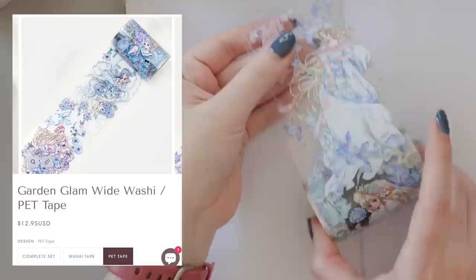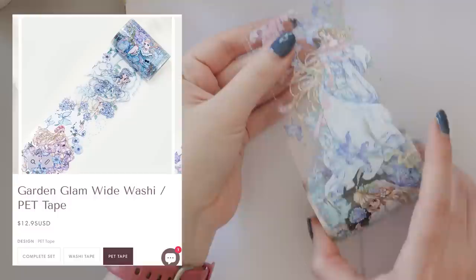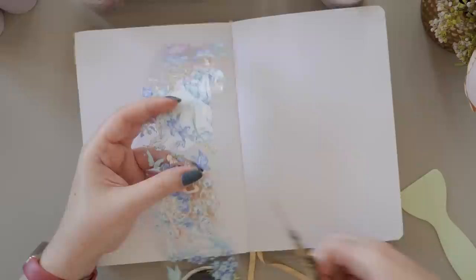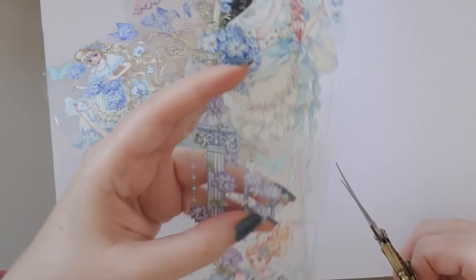Let's start with PET tapes, which is the section I have the most of here. PET tapes are the kind that are on a clear background — they usually peel off a clear backing tape layer as well. This one is called Garden Glam, and it comes in a PET tape version as I'm showing here, it also has a washi tape version, or you can get them both in a set. This one is $12.95 US — all prices in this video will be in US dollars.